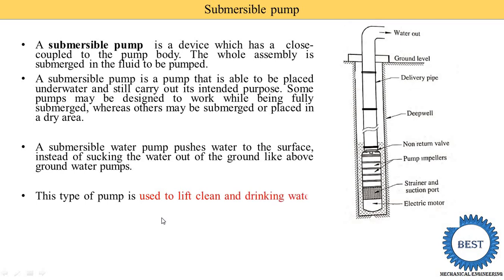This type of pump is used to lift clean and drinking water, which is usually available at a depth of 100 meters or more below the ground level. When water is required from below 100 meters depth, the Submersible Pump is used. In the image you can see that at ground level we create a bore that is more than 100 to 150 meters deep, and to bring that water up to ground level we use the Submersible Pump.